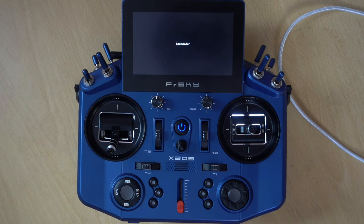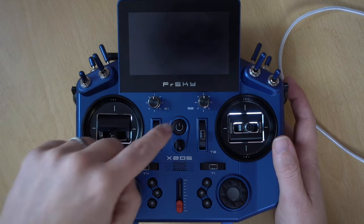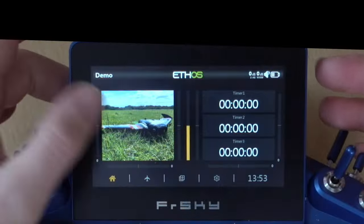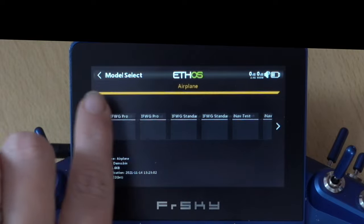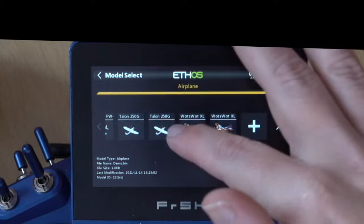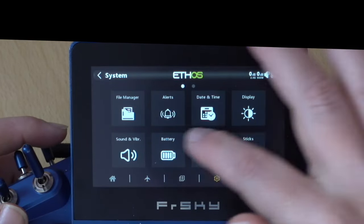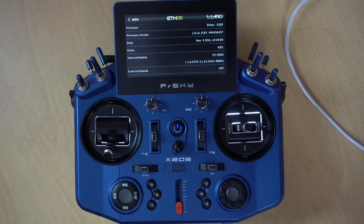The firmware is done. USB cable is already out, so let's get rid of bootloader and go into the transmitter. We can see our model is absolutely fine - going to model select, I have all my models. Don't worry about the duplication, I was experimenting and there are supposed to be two of each model - that's not an error. All our images are there for the models. Going back out to the info screen, we're now on 1.0.14 - everything is as it should be.